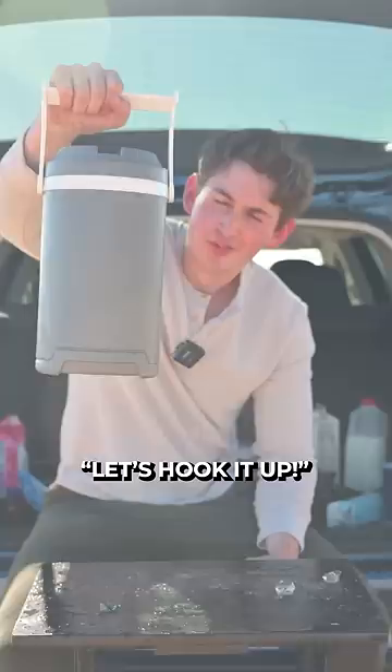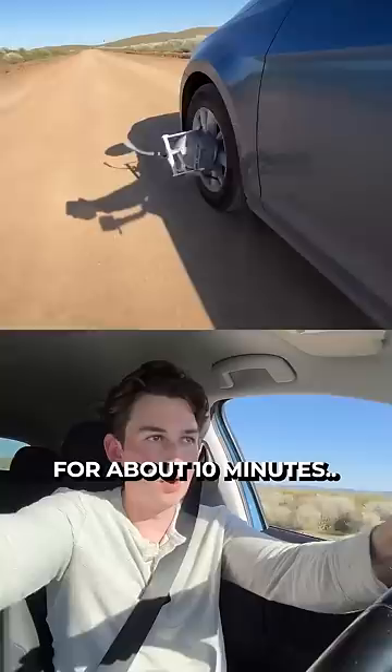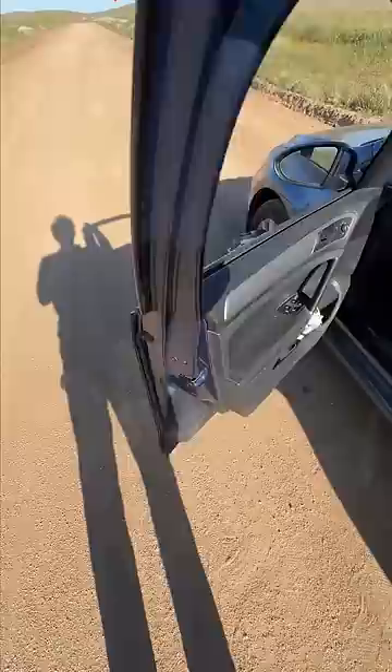After struggling to secure the cooler, it was time to test my bootleg ice cream machine. After starting slowly, I began to increase my speed for about 10 minutes when I realized a problem. The thermos I was using was too thick to get cold enough. So using a plastic bag, I decided to try again.